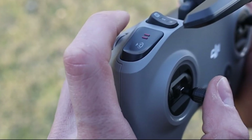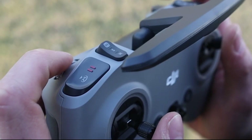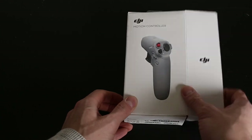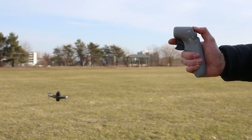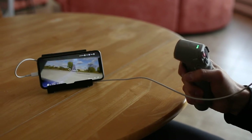On the left side, you have the gimbal control, pause and return to home button, and the mode selector switch. You also have the option of buying the motion controller for $200. We bought it and reviewed it separately in one of our videos, so be sure to watch that next. We think it's a great addition to the FPV and a must-have accessory.